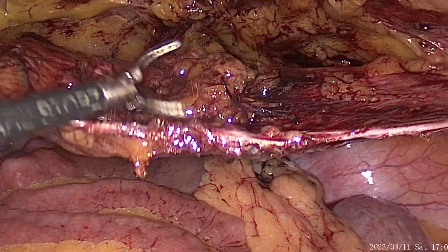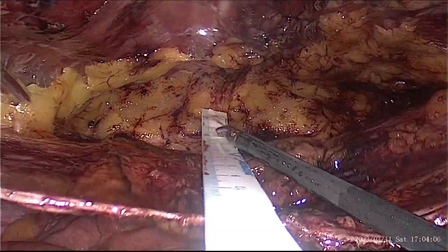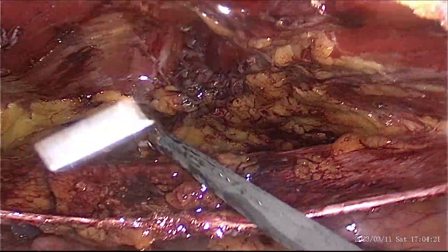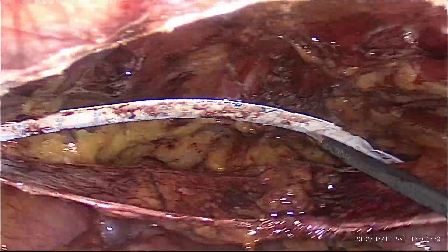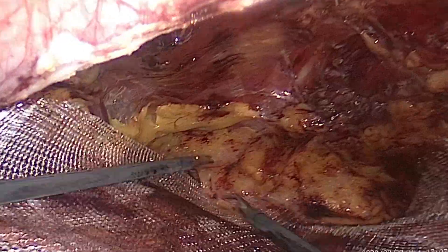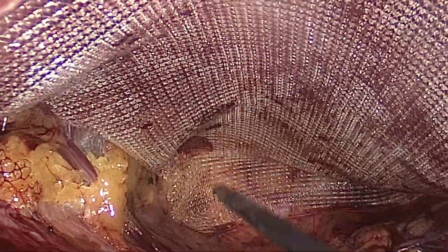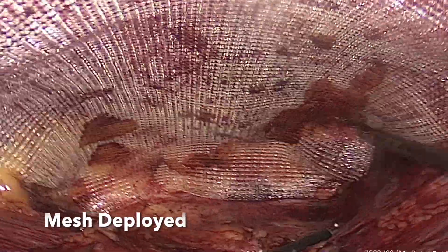After the peritoneal defect closure, the measurements are taken using a ruler. This is a 15 x 13 cm mesh inside the flap, and we were able to cover the defect on all sides by at least 5 cm.